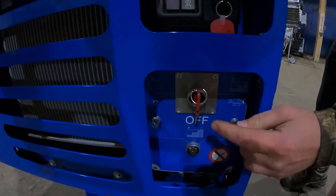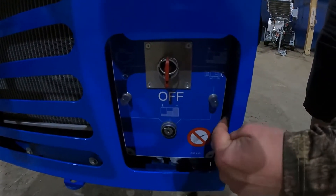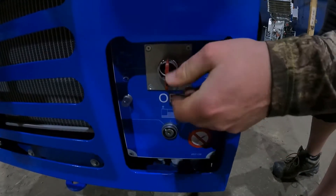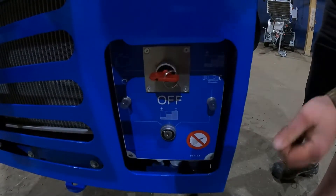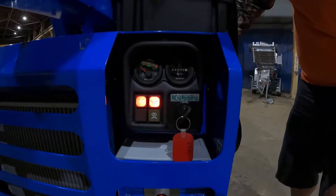We're going to turn this key for the battery disconnect and the key below it towards the engine. If we're going to use the electric side, we're going to turn the key this way and the battery disconnect this way. So I'll turn it towards the engine, turn this to the start position, and the machine will beep.